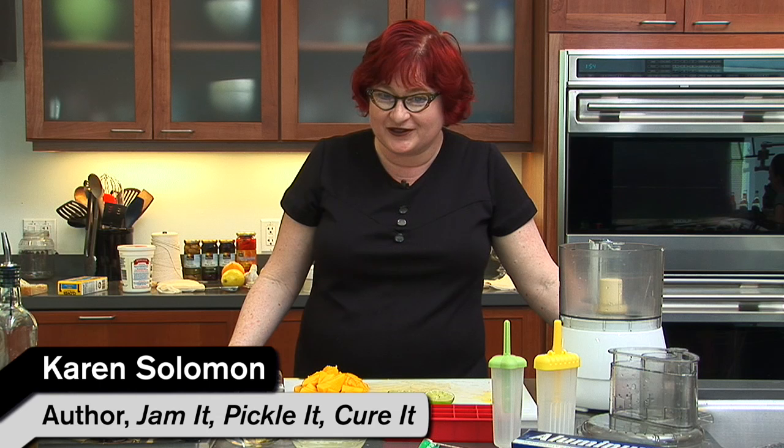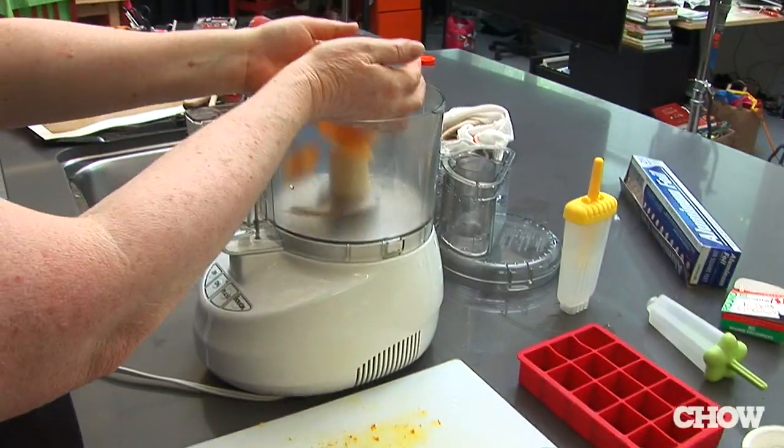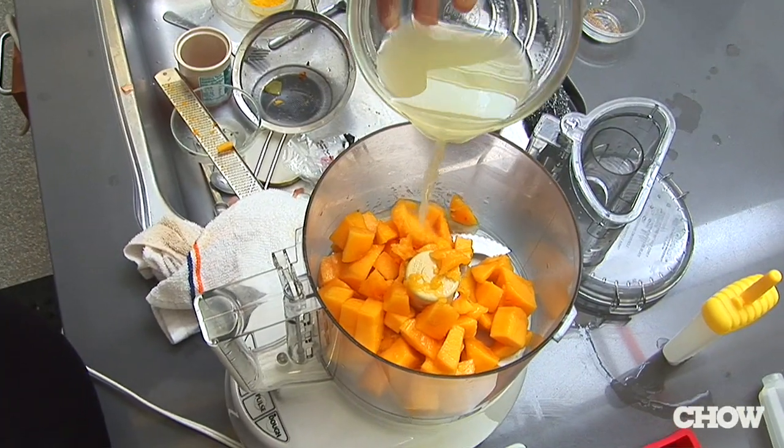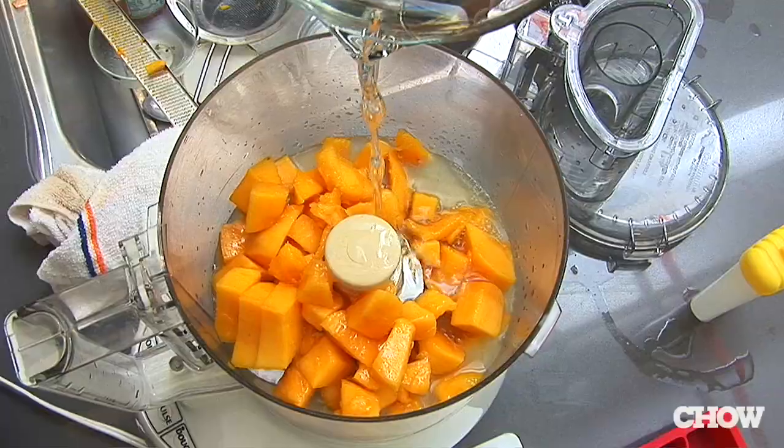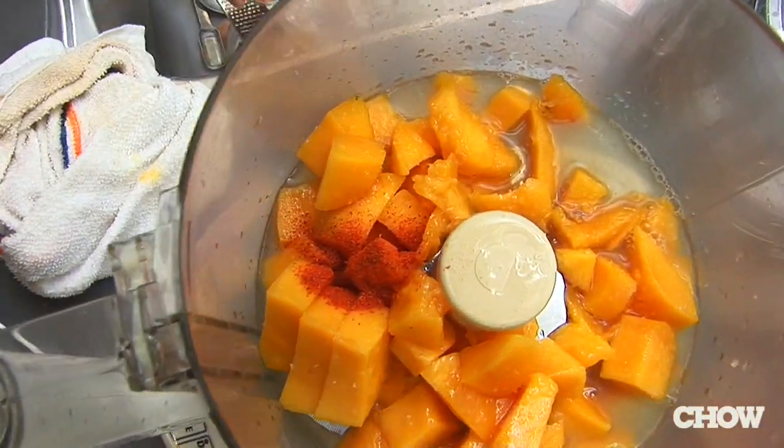People don't think about making their own popsicles at home, but they are totally delicious and totally easy to make. One variety that I really like involves fresh mango, a whole lot of freshly squeezed lime juice, some simple syrup, a pinch of salt, and a healthy pinch of cayenne pepper.